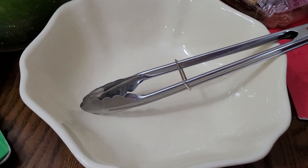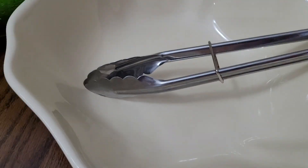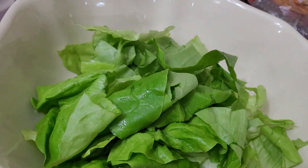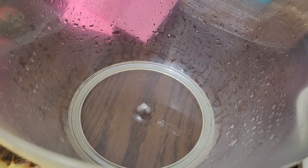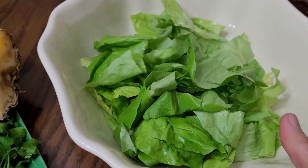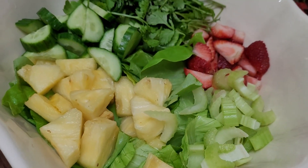I have my salad bowl with tongs. I'm going to take the greens out of the salad spinner and put them into the salad bowl. You can see there's still some remaining water from washing — that's why it's recommended to dry the leaves. Now we are going to add all our veggies and fruits together into our mixing bowl. All the fruits and veggies are now added into the salad bowl.